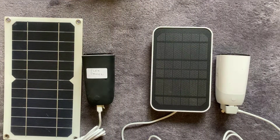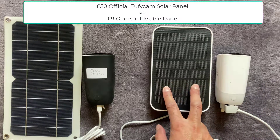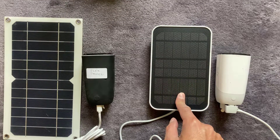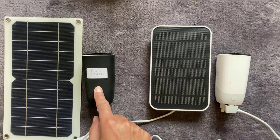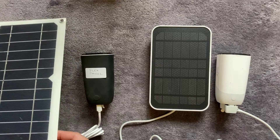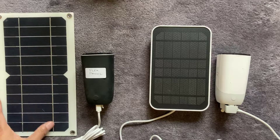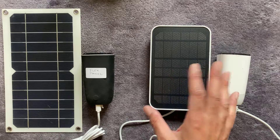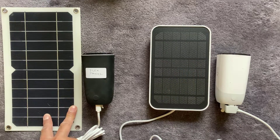Welcome back to another video. Today we have a head-to-head battle: on the right we have a EufyCam 2 Pro connected to the official Eufy solar panel — a 2.6 watt panel — and on the left another EufyCam 2 Pro connected to a generic flexible solar panel at 5 watts. In terms of price, the official one was about 40 to 50 pounds, while the flexible one was just under nine pounds.